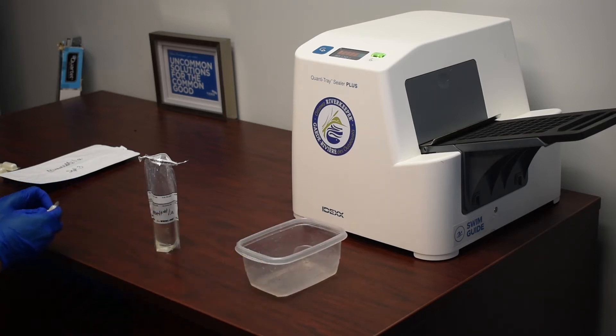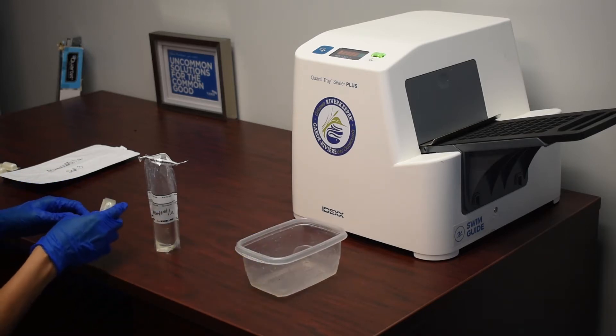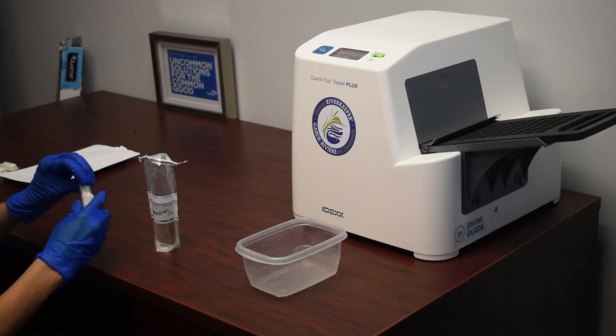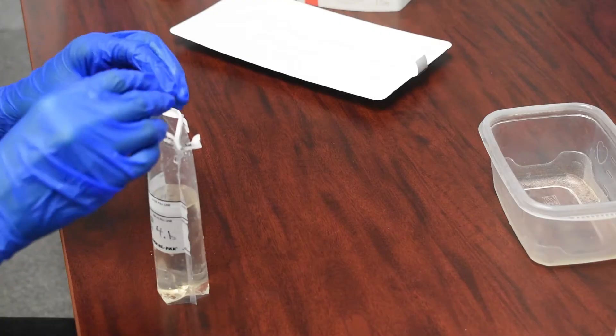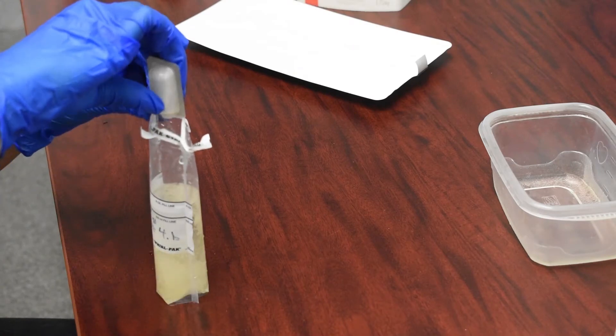Once we have 100 milliliters in the Whirlpack bag, we can then add the ColAlert reagent. We just pop it open and pour it into the Whirlpack.